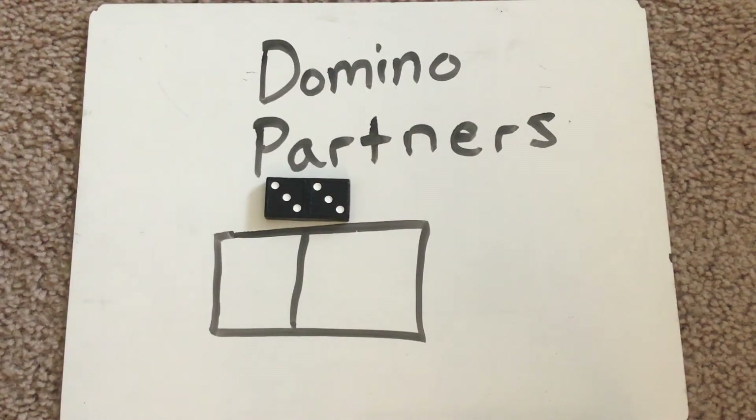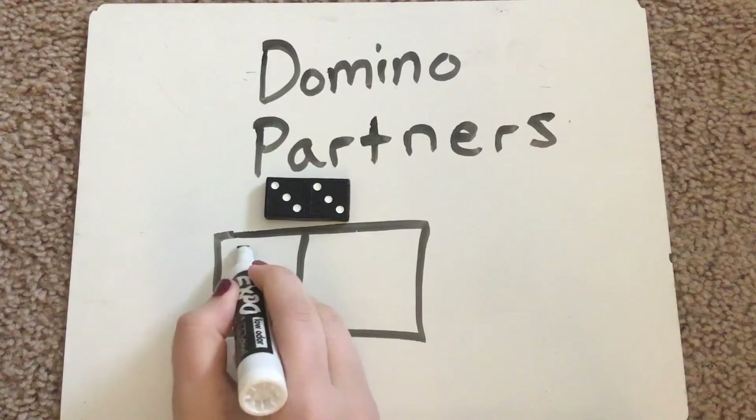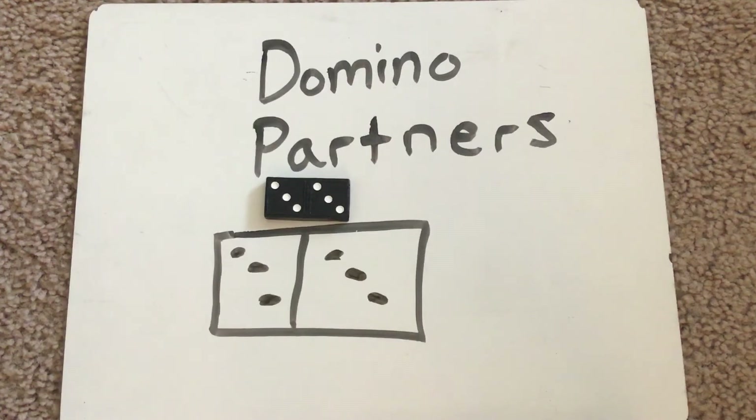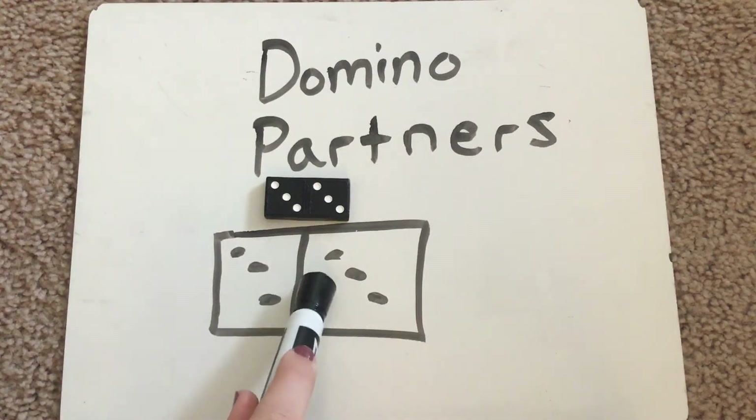I'm going to draw out this domino just so that we can see the different parts a little bit better. We have three on one side and three on the other. We can see that here we have the partners three and three, and in the middle we even have a break apart stick. If I have three and I get three more, how many do I have? Let's count on to figure it out: three, four, five, six. I have six altogether. So three and three are partners of six.